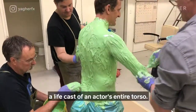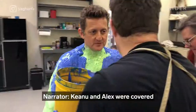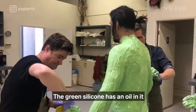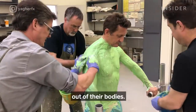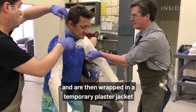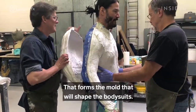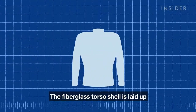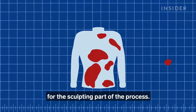To make a bodysuit, you first have to get a life cast of an actor's entire torso. Keanu and Alex were covered in purple and green silicone rubbers. The green silicone has an oil in it that ensures it won't pull any of the actors' hairs out of their bodies. The two silicones adhere to each other and are then wrapped in a temporary plaster jacket to hold them together, which will eventually be replaced by a fiberglass shell. That forms the mold that will shape the bodysuits. The fiberglass torso shell is laid up into the silicone impression, which then gets covered in clay for the sculpting part of the process.